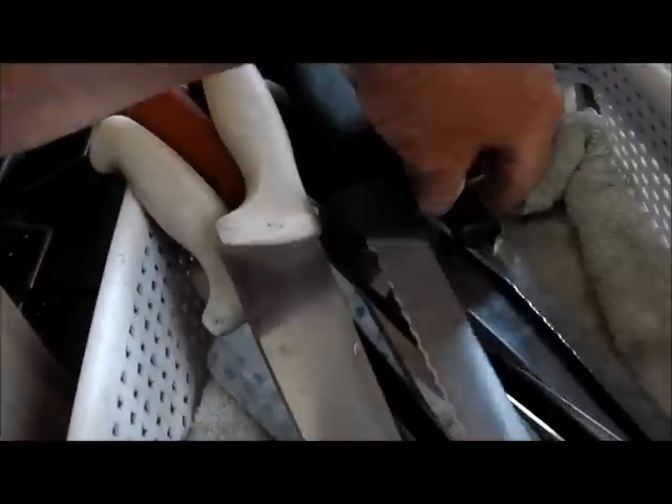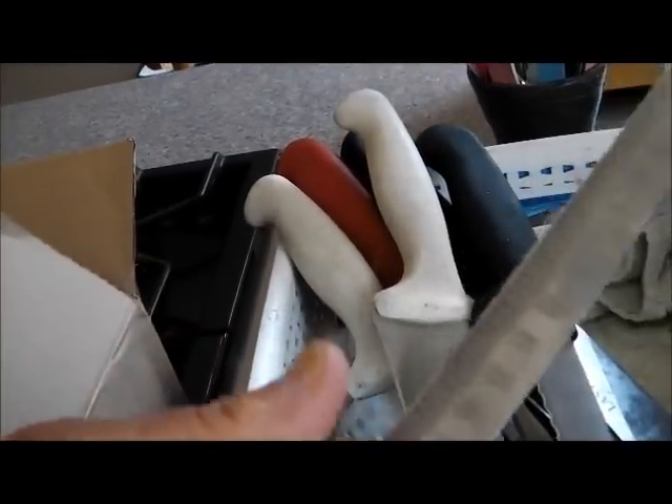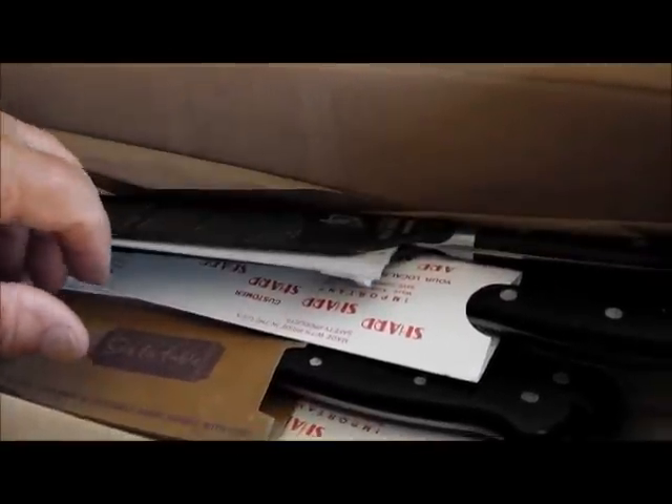We've got a big, like a bread type serrated knife — Lasting Cut. And here's one of those cheap Eversharp knives that you buy at Sam's or places like that when you have them specials. In here, it's a bread knife and a tomato knife.